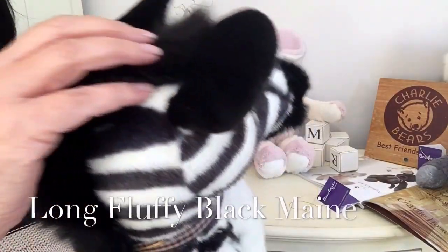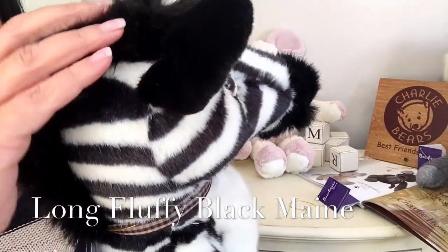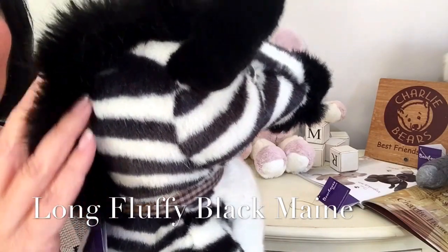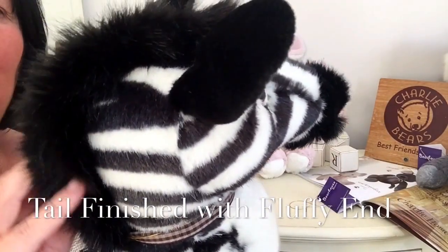And he's got his mane that's wonderful and fluffy. You can see it's just so soft and it moves — it's just beautiful.